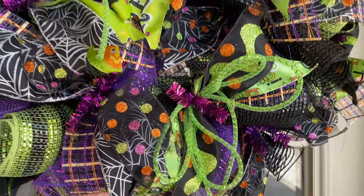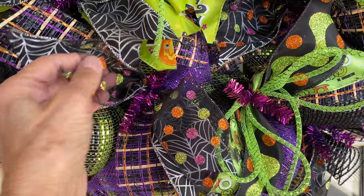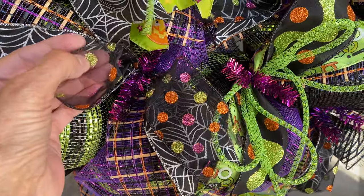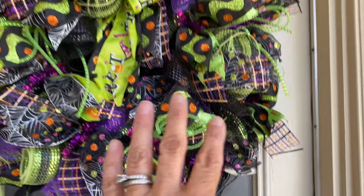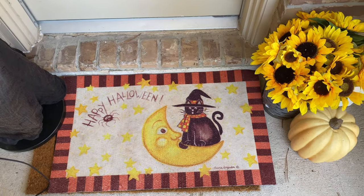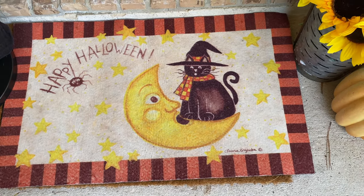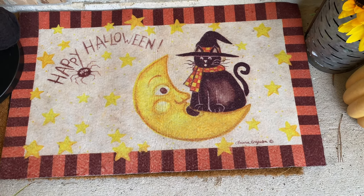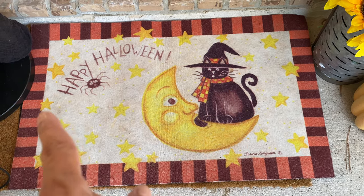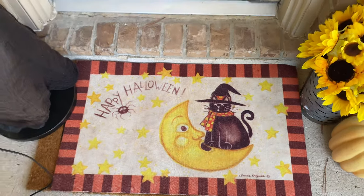This wreath has a fun ribbon on it with a spider web and this netting ribbon that you can see through, but it's got all the glitter dots on it. It's just super, super cute. I've mentioned before that I love vintage Halloween stuff. Coming down here, look how cute that is — the cat hanging on the moon, all the stars, and the 'Happy Halloween' with a little spider hanging down. Isn't that adorable?